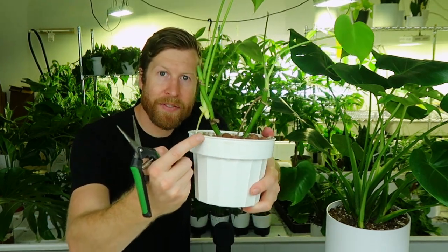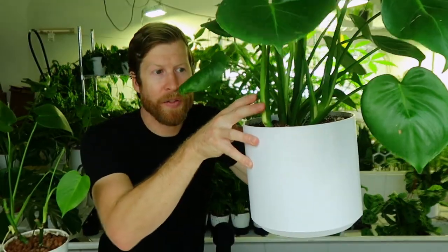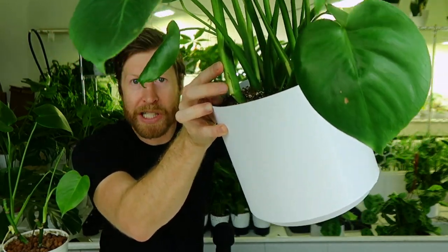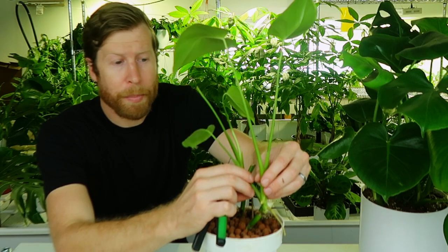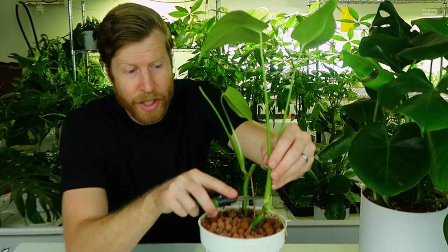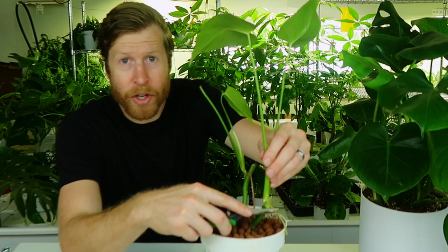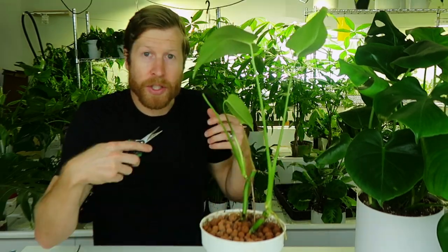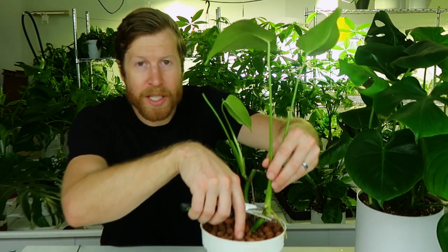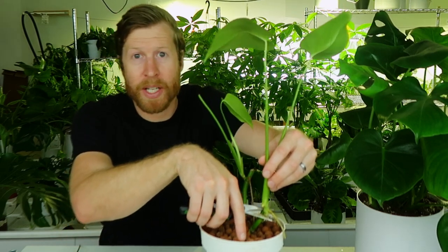Specifically, we're looking for this adventitious root — this root here, and we have one over here. Many times, like on this plant, you won't have a lot of adventitious roots; you're going to wait for one to form. We have this adventitious root just above this node, and just below we have another adventitious root. So I know there are two nodes here, which doubles my chances for rooting success. I'm going to go down as far as possible and include as many nodes as possible. One will be sufficient, but here we have two.